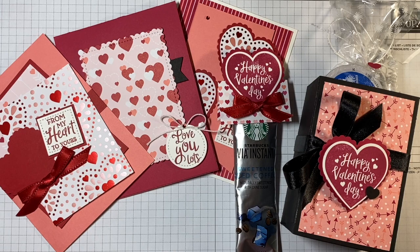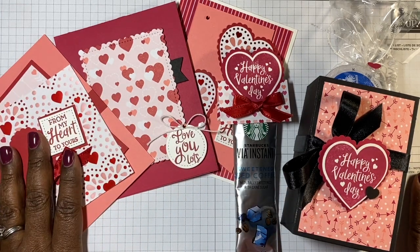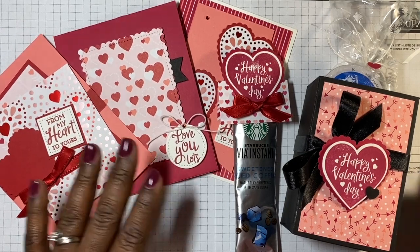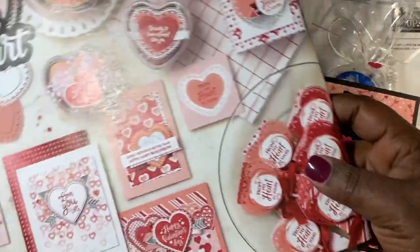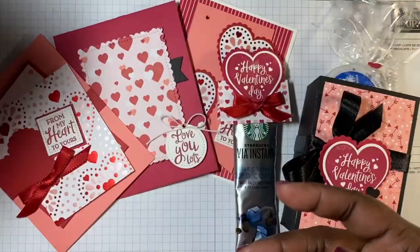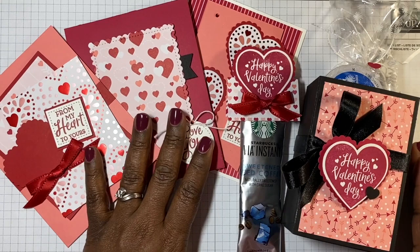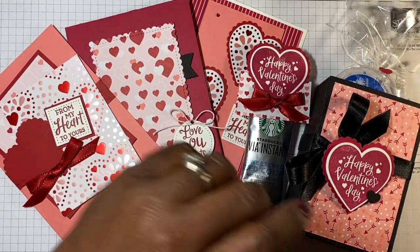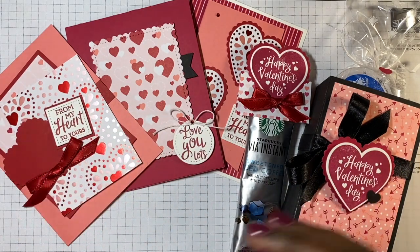Hey everyone, it's Raquel with The Lady and Her Stamps. Today I wanted to give you a peek into my to-go class. This is the 'From the Heart' to-go class. From the heart is the suite from the catalog, and I have made a class from it — three cards and two treats, all put together just for you.